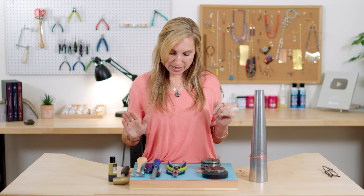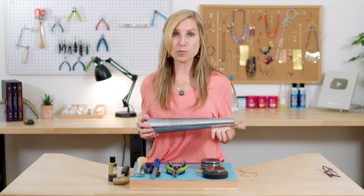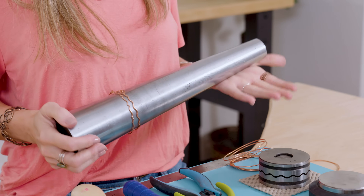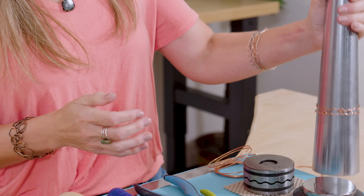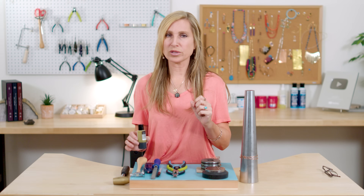The only other thing I think I have here is a ruler for measuring. I have got a steel bracelet mandrel that we will use at the very end just to kind of hammer things out. And then I have a little bit of liver of sulfur gel here. I probably won't use that today, but I wanted you to know that because it's copper, you can actually oxidize it and make it really, really pretty.